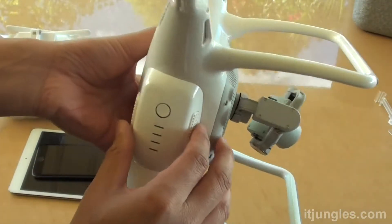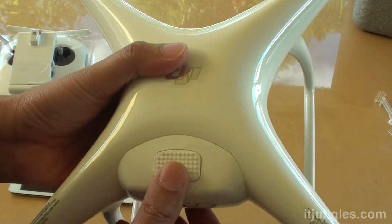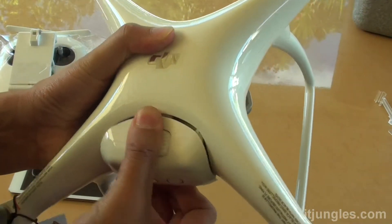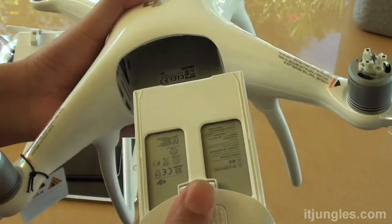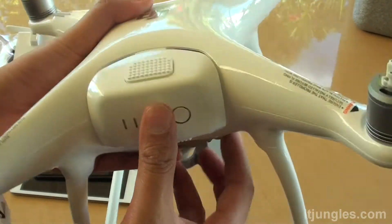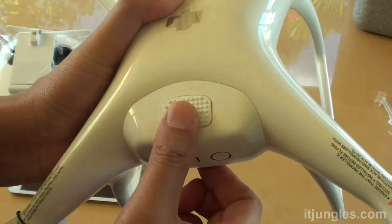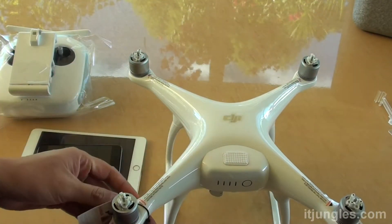If the battery isn't installed, you can put it in. When it comes out of the box it's already in place, but if it's not you need to install it. I'm just going to take it out to show you. You can put it in by inserting the battery — it's pretty straightforward. Push the button on top to get it in, and there is another button at the bottom. You need to press both buttons to take it in or out.